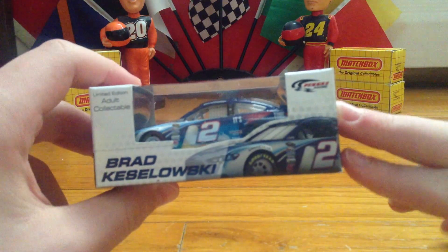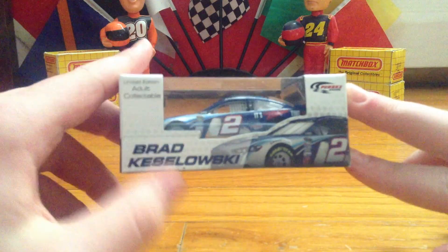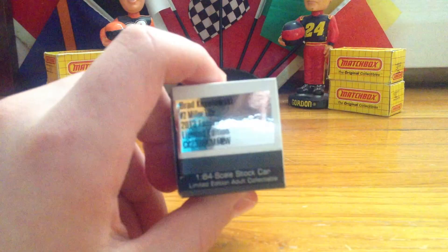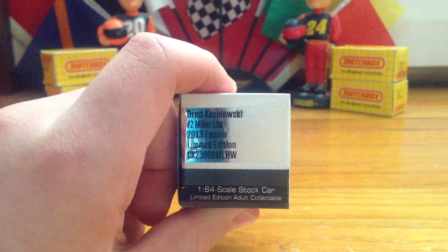Here's a look at the front of the box. You've got the Penske logo, Brad Keselowski, the car, and a limited edition adult collectible. I'm going to quick-focus this — a little blur, but there we go.